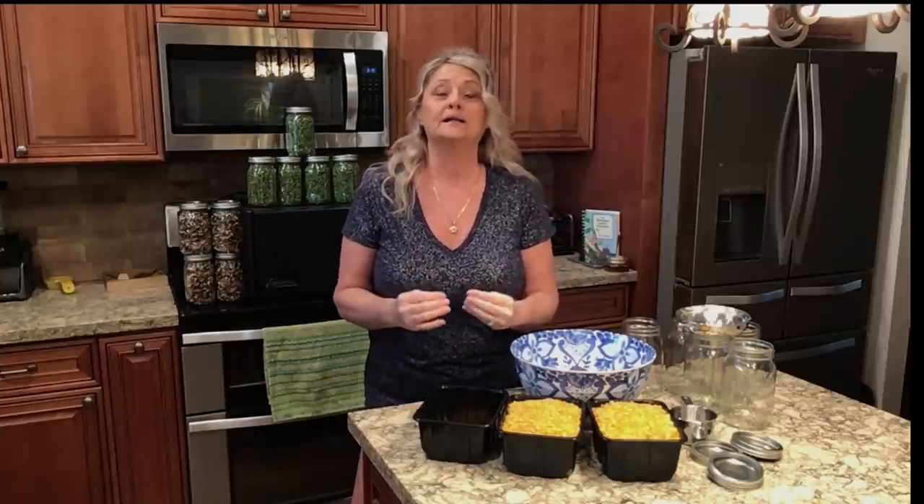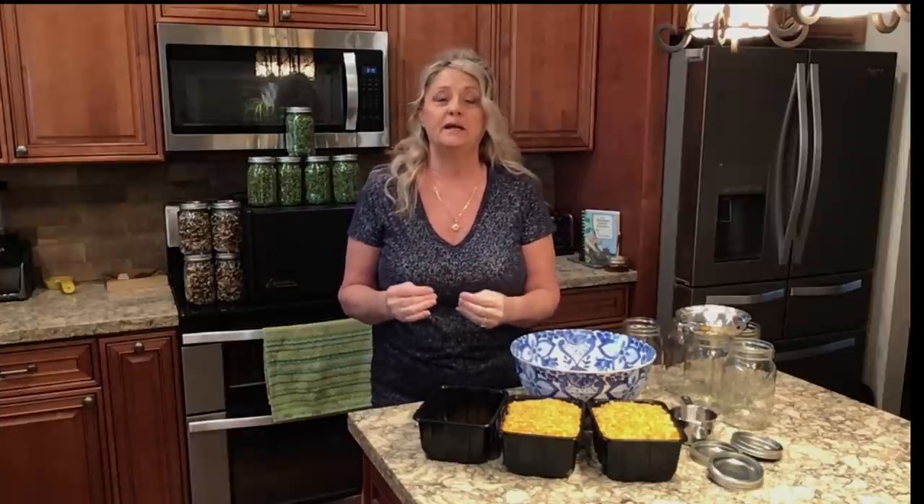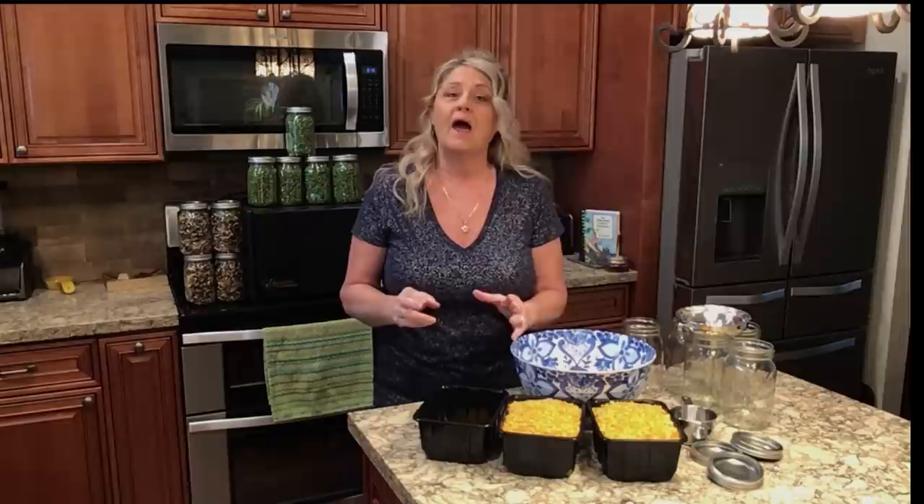Well, hello everyone. Welcome back to Obsessive Prepper AZ. Today I want to discuss how quickly and easily it would be for you as a prepper to store a bunch of food real quick for your family, nutritional with vitamins, and super easy to do if you have just a couple items.